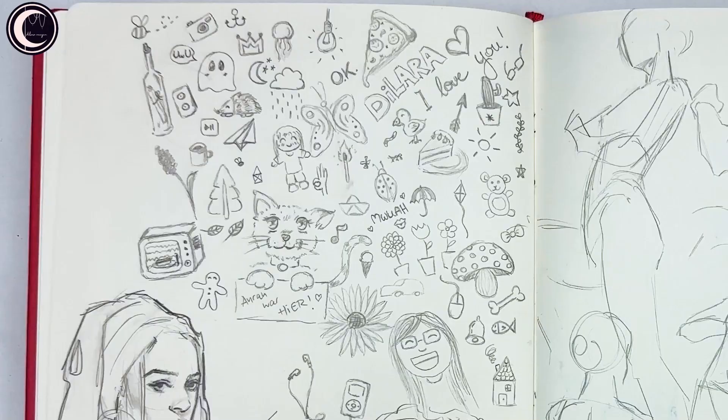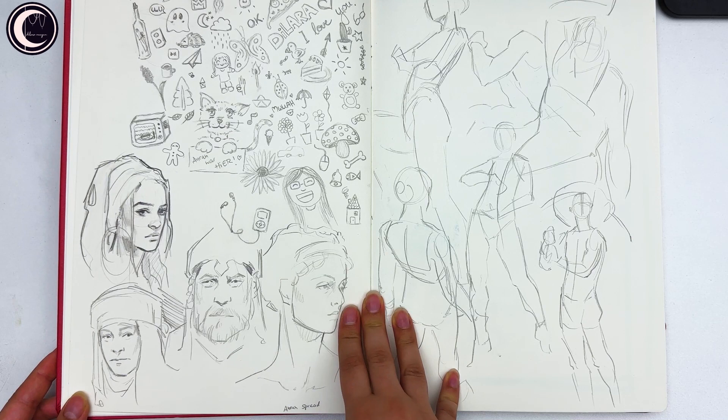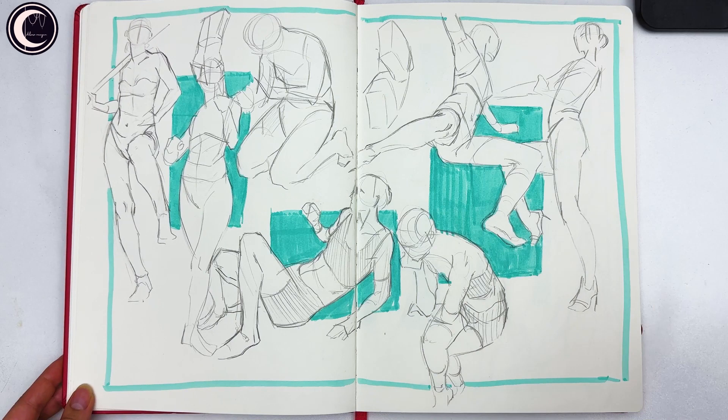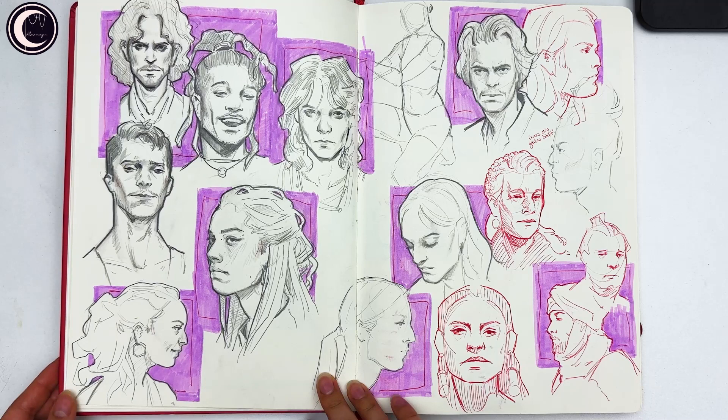I asked my friend to doodle something in here so I would feel less scared to continue working in the sketchbook, and it actually really helped. Then some more very quick drawings — again working on line confidence — and then some gesture drawings. I think this spread was the one I recorded. Then more perspective drawings, again focusing on line confidence, and I got a lot better with this towards the end of the sketchbook.